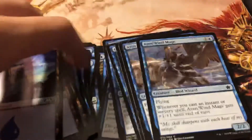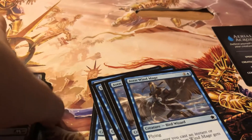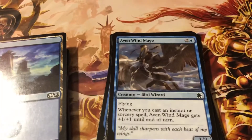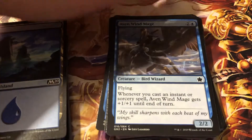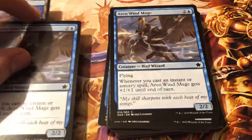We got Adriana Windmage. Whenever you cast an instant or sorcery spell, Windmage gets plus one plus one until end of turn. Nice.